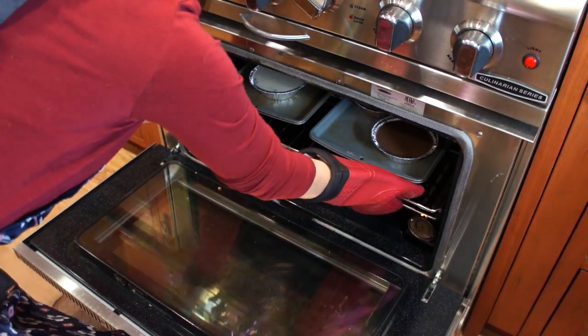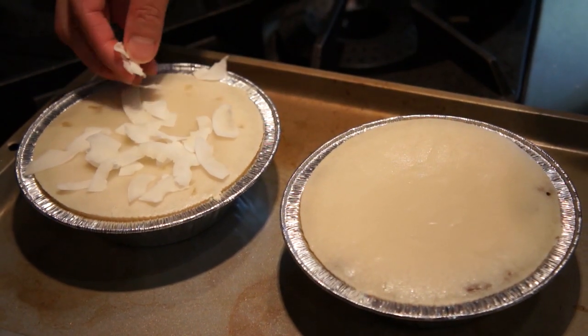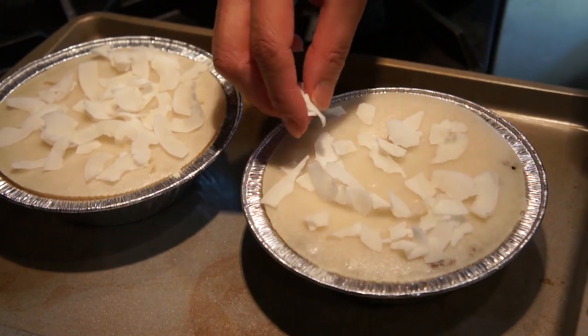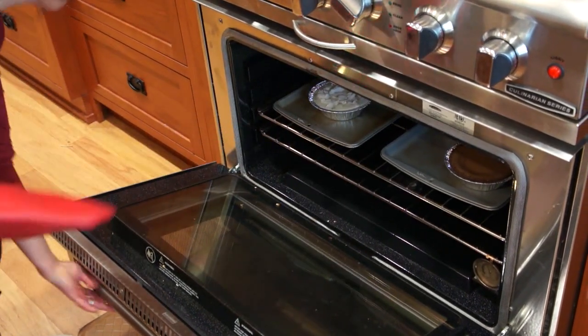Bake the Nian Gao in the oven for 30 minutes. After 30 minutes are up, take the pina colada and raisins Nian Gao out and sprinkle some coconut flakes. Make sure to spread them out evenly. Put the Nian Gao back into the oven and bake for another 20 minutes.